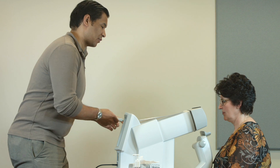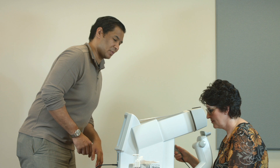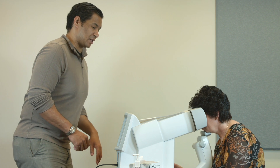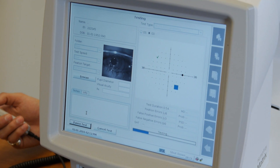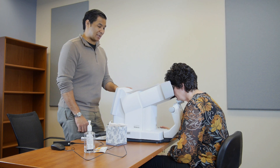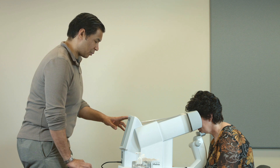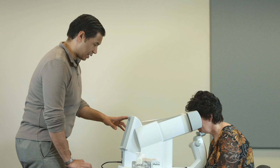Place your chin on the chin rest and your forehead against the top. Push the button right here at the top. Can you see the black spot at the center of the screen? Yes. Okay good. So keep looking at that black spot at all times. Are you comfortable? Yes. Okay, we're going to begin the test right now.